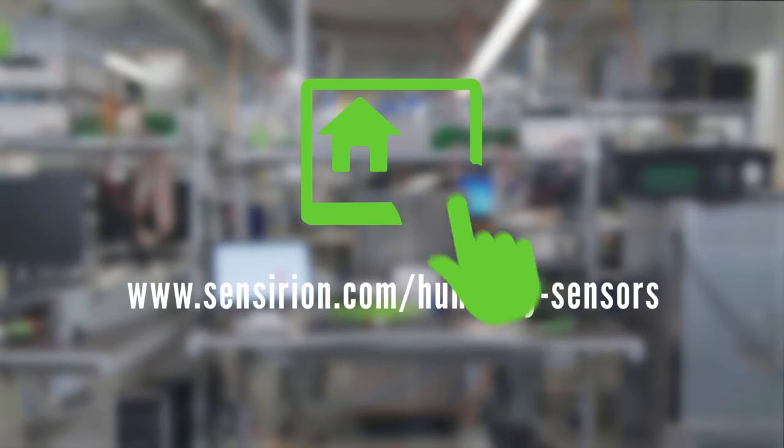Check out these links for more information about our wide range of humidity and temperature sensors, as well as the SEK evaluation kit.